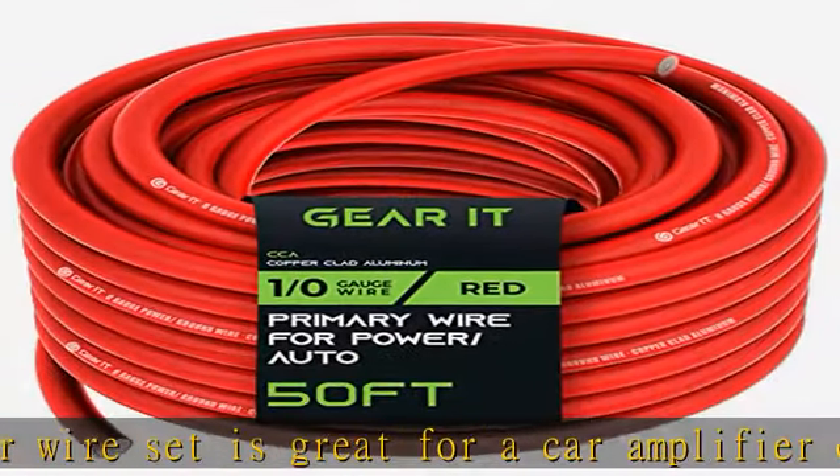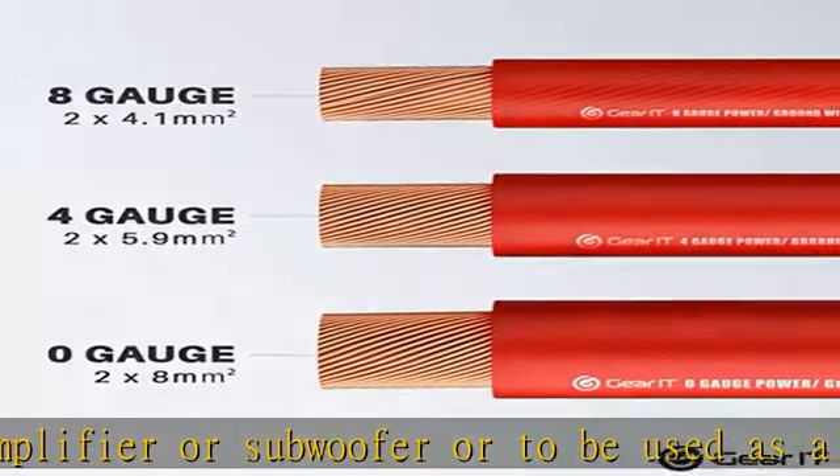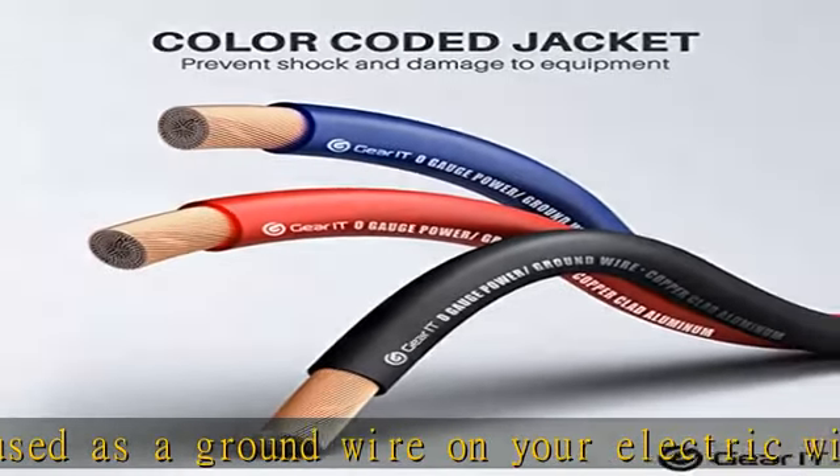Easy polarity identification: easy color-coded ground wire helps with installation to let you know which cable should connect to the terminal. Making a polarity error could cause serious damage to your audio equipment.